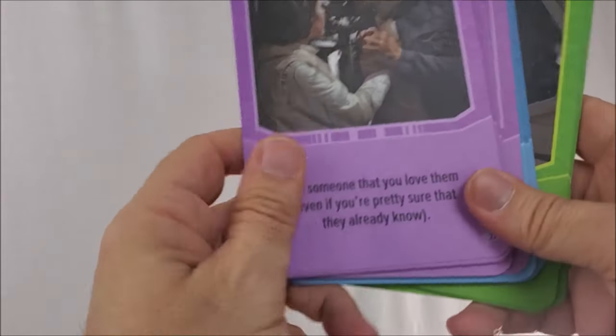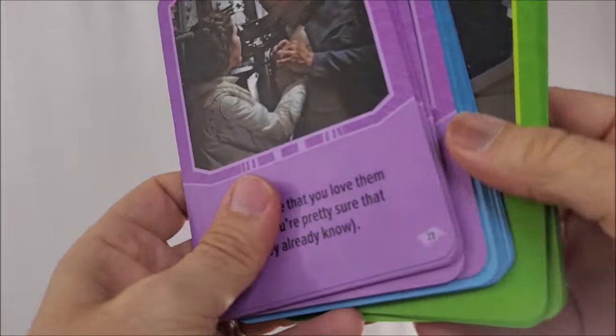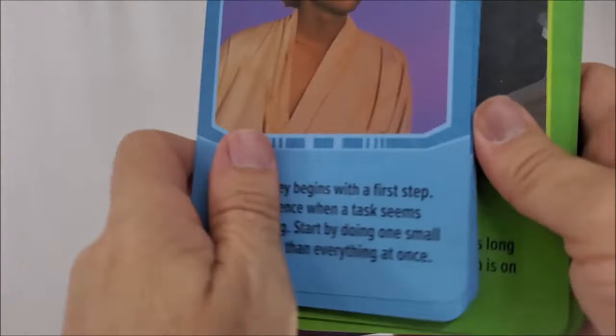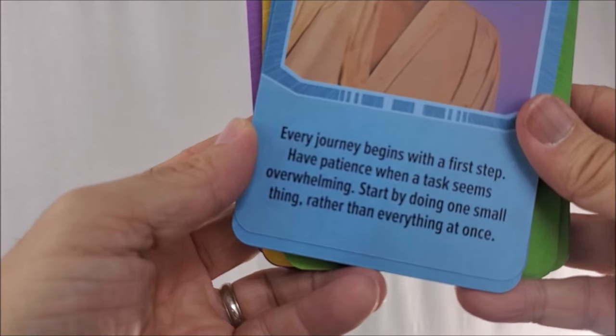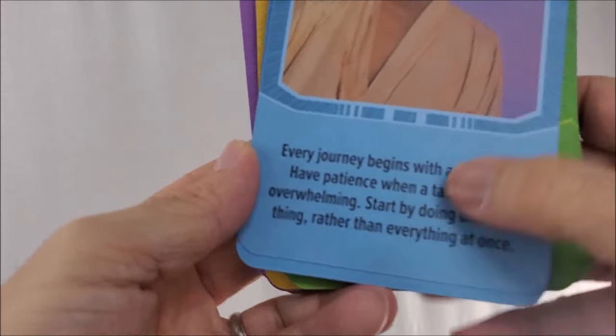Purple is activity. One says: 'Tell someone that you love them, even if you're pretty sure they already know.' Blue is guidance — here's one with a picture of Luke that says: 'Every journey begins with a first step. Have patience when a task seems overwhelming. Start by doing one small thing rather than everything at once.'